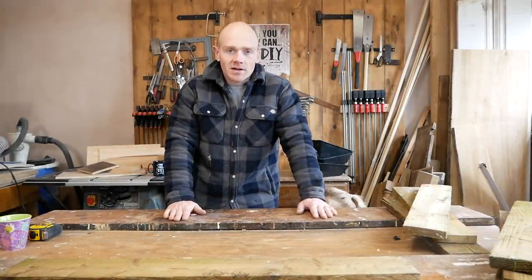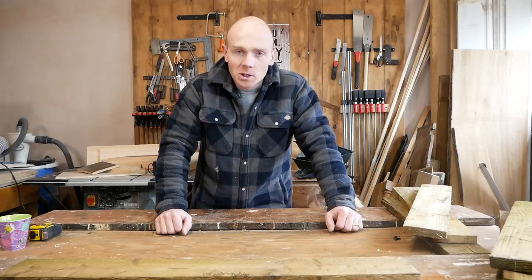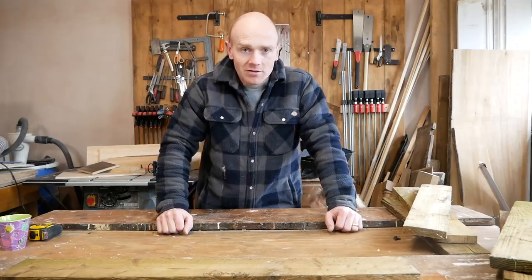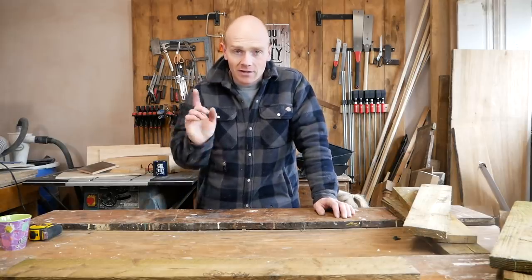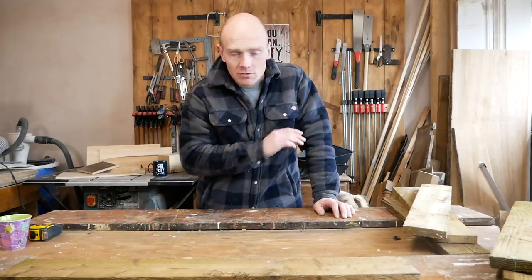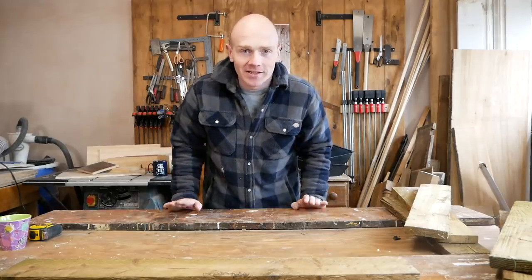Hi folks, welcome back to another episode of Scrap Wood Pile Challenge. We're trying to get through as many projects using up as much of what we've already got here, simply because we can't go out and get more stuff. So today's challenge is to build a roll-away egg nest box for our chicken house. Before we can make this up, we're going to need a bit of help.